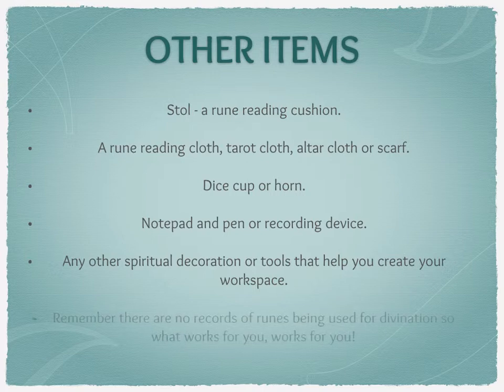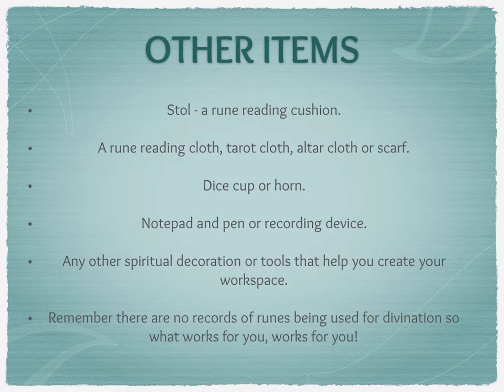Finally, please do remember there are no records of runes being used for divination, so whatever works for you works for you — there is no one to tell you that you're doing it right or wrong. You could have completely different interpretations to me and that's absolutely fine. Just make sure you get a workspace that feels good. It may be an evolving thing over time — I'm still evolving mine. I'd love to see pictures of your workspaces, so do share them in the Facebook group Tarot Rooms and Tea. Take care, bye!